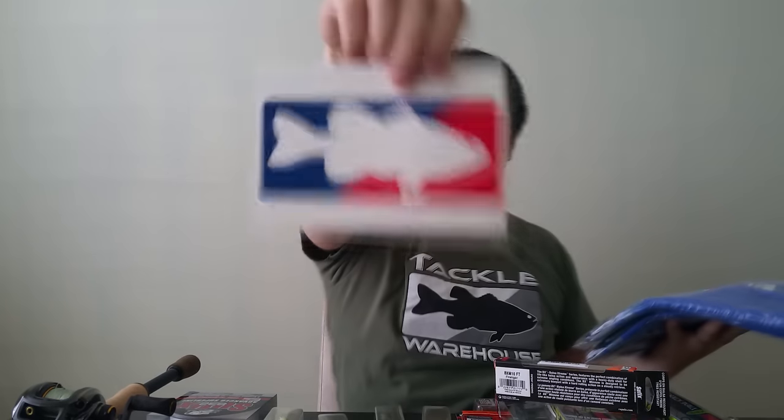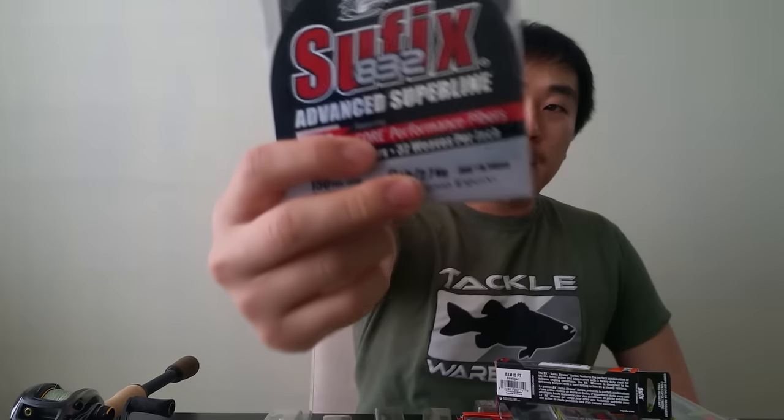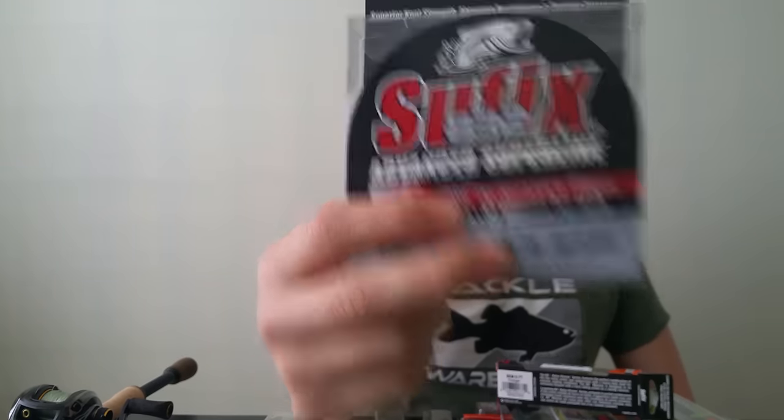Let's get into the Tackle Warehouse stuff. Of course, always comes with a nice sticker that I'll stick on one of my two kayaks. Got two shirts, one in large and one in medium. I'm wearing a medium but I got two sizes — leave a comment below if you think you know what I'm doing soon. Also got some Suffix 832 braid for my drop shotting at six pound test line.